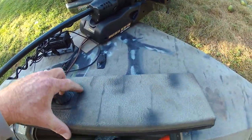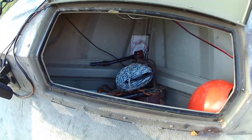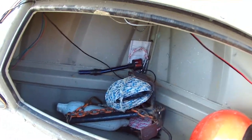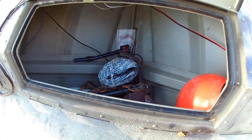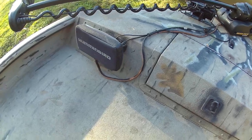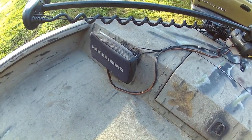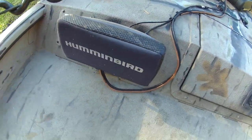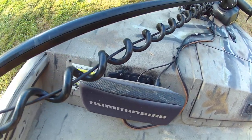Up front in the bow storage compartment, I keep my Never Snag Anchor, my anchor ball, and my bow light. It's a nice deep compartment that you can store a lot in. Also connected to the trolling motor is a Humminbird 7 inch series depth finder. I rarely use it, but it's here if I need it.